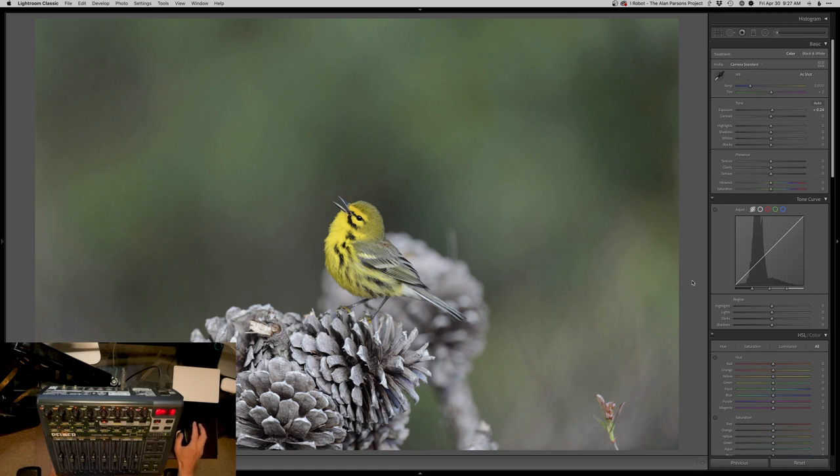Basically what I'm trying to do is, for the most part, never have to touch any of these sliders on screen. I want to be able to just look at my image and be able to adjust everything from there.